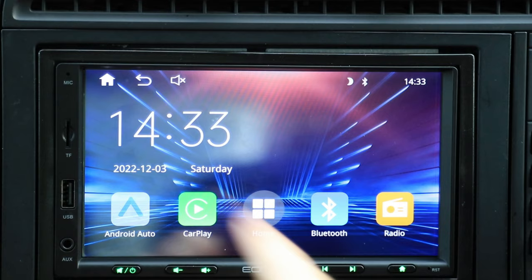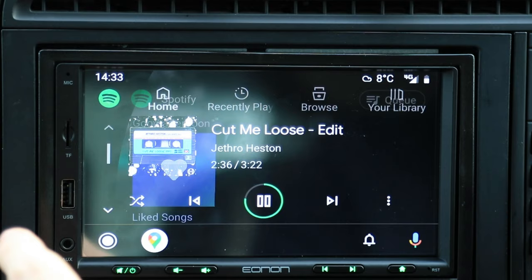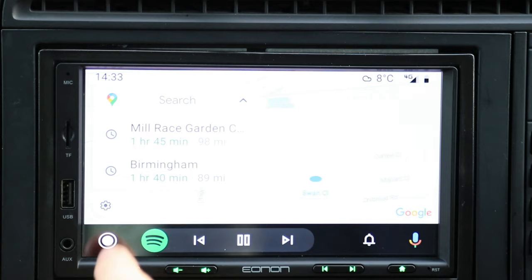Let's have a quick look at Android Auto. If I hit Android Auto, you can see it's gone directly to Spotify, which is the app that's playing, and I have access to Google Maps — it's very quick. It's doing everything I need it to do. I've got access to all my apps on this head unit, nice and quick, just like you would on a factory head unit of a more modern car.